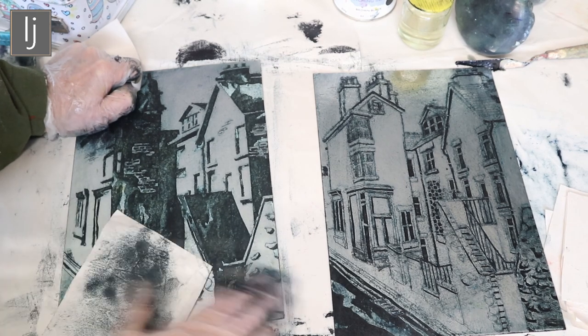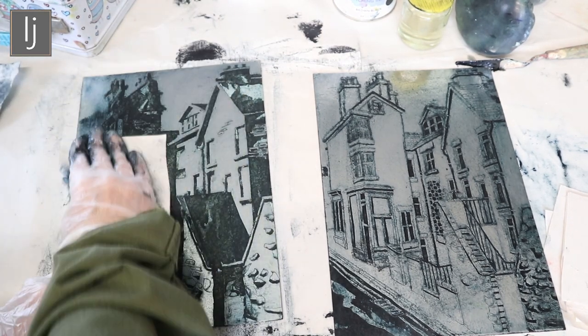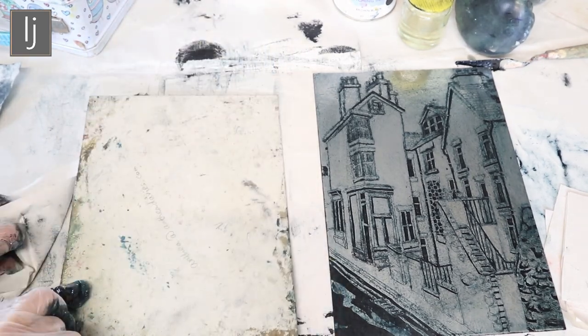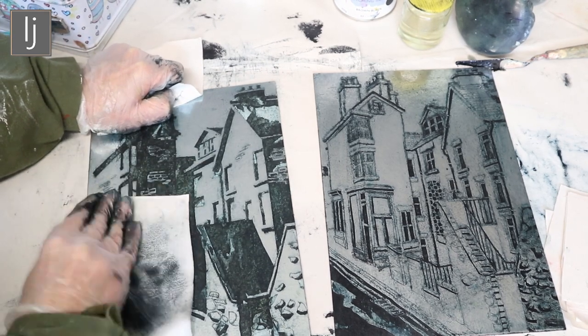Of course, if this is a scene that has to be recognisable, it's back to front — because when you print it, it prints the other way. Same with writing: you've got to write it back to front.